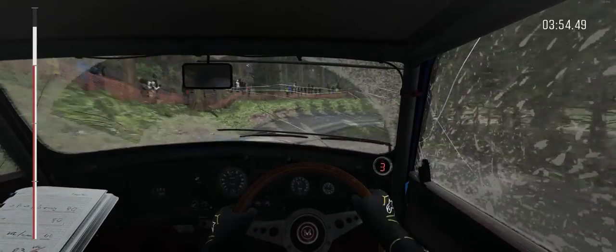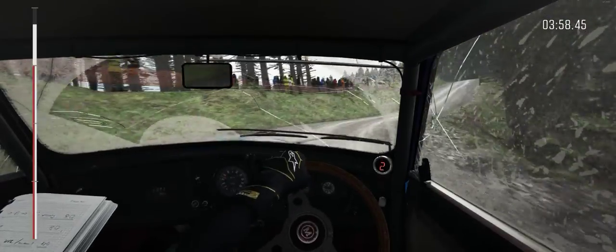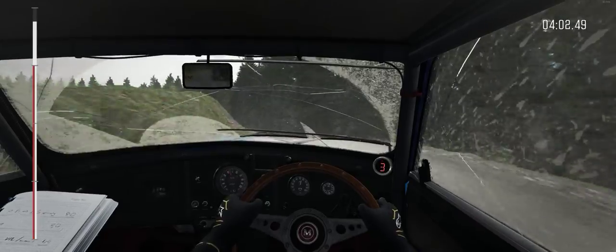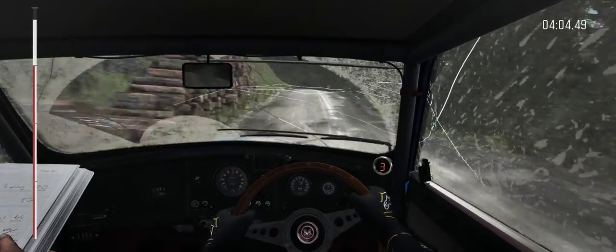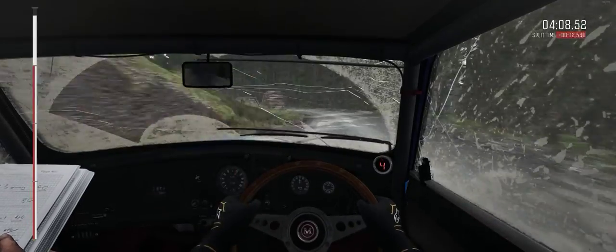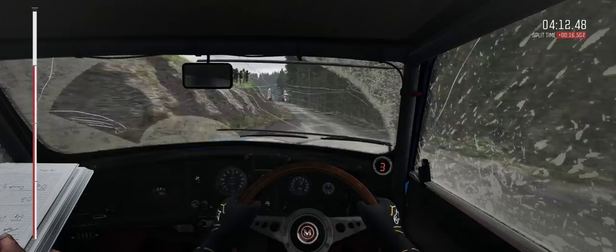And gate. Into left 5, long, over crest. Into dip. Portion, left 5, over crest. Logs jump, baby. Into left 5, long, don't cut. Logs inside. And portion, left 6, 60. Keep right over crest. Logs to finish.